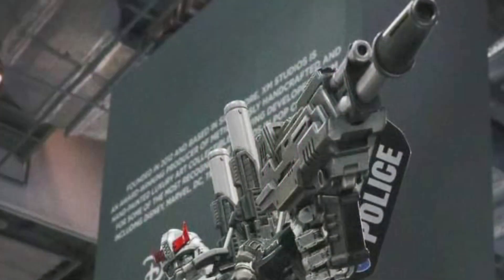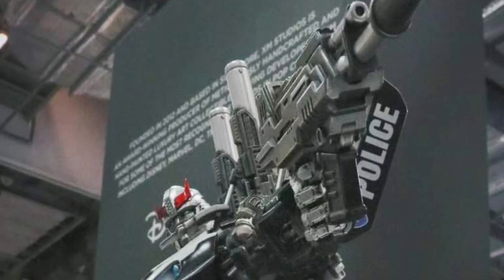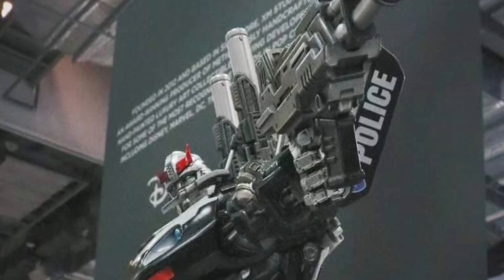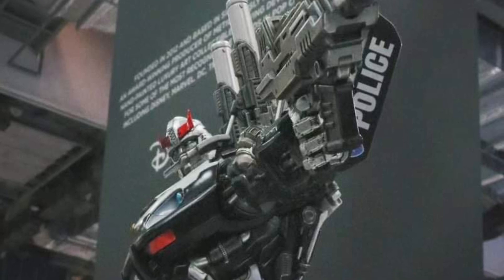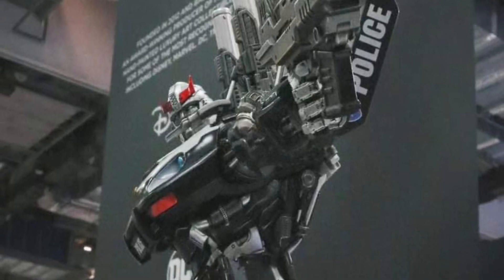This new wave they have coming out looks amazing — interchangeable heads and stuff like that. Now here's Prowl. Interesting. You can tell already in this pose he's holding a nice large gun cannon. Or, if you watch our older videos, he's holding the police shield. So it's interchangeable.